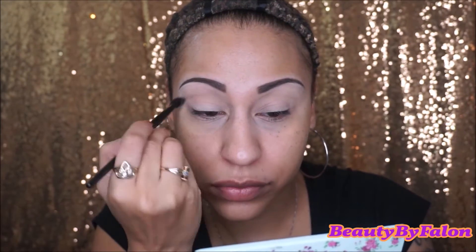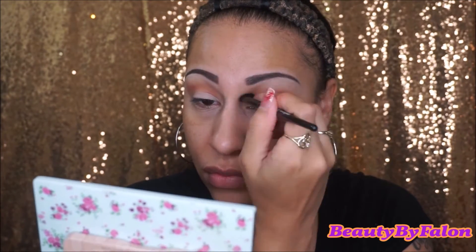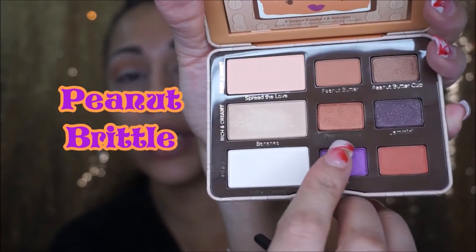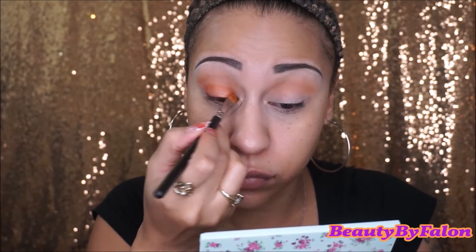It kind of reminds me of Makeup Geek's Peach Smoothie, but it has shimmers in it. Just like windshield wiper motions, and I'm just using an e.l.f. blending brush. The star of the show is the Peanut Butter color right here — I'm going to put that in my crease too. Then I'm going to go in with Peanut Brittle all over the lid. The shade is stunning, I love it.